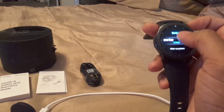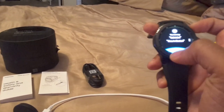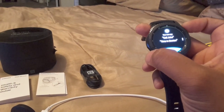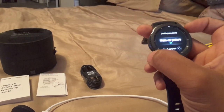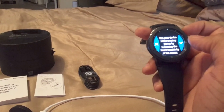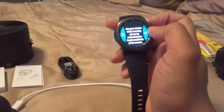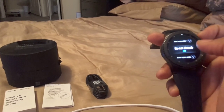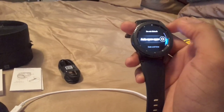You have S Voice, which I didn't really use much, so I'm not going to start now. You can tell it to call a certain person. You've got touch sensitivity — if you wear gloves, like when working out in the gym, you can change the sensitivity for that. Do Not Disturb you can turn on or off.